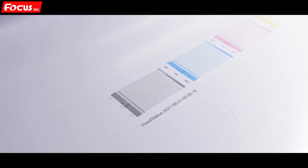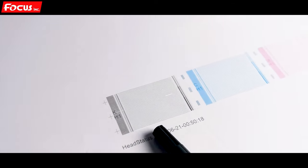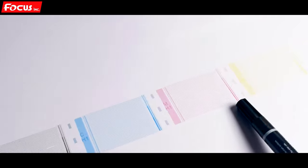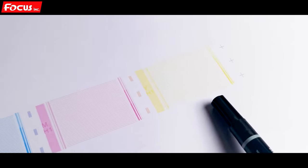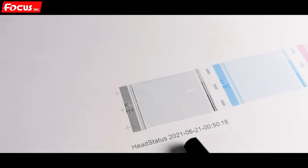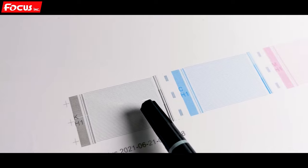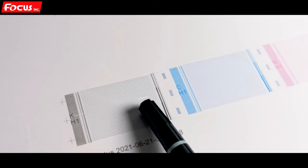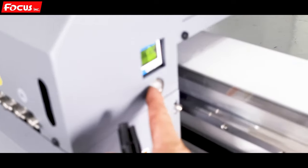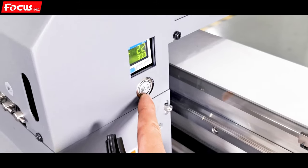From the nozzle check print, we can see the first channels: black, cyan, magenta, and yellow. We can see all the channels are coming out properly. Only the black has one nozzle that is not printed out, so we can do the clean again from the carriage button for color.